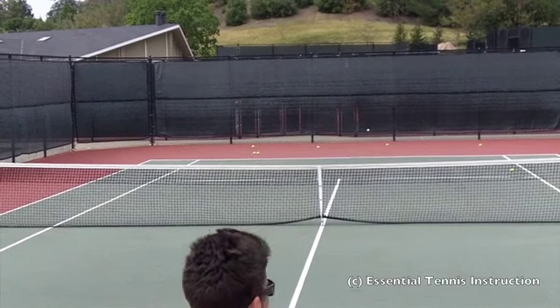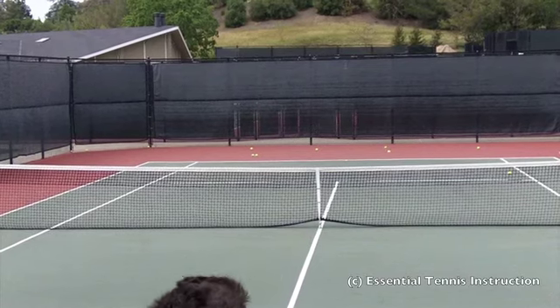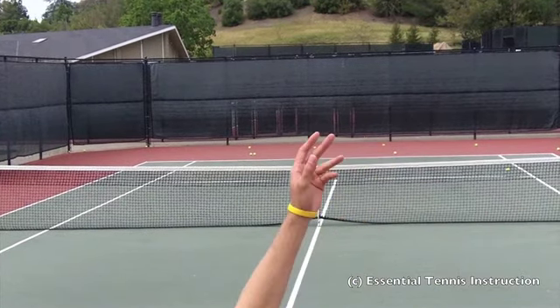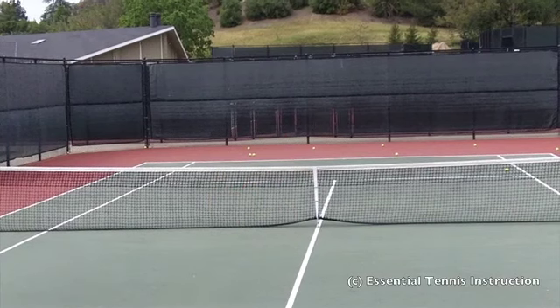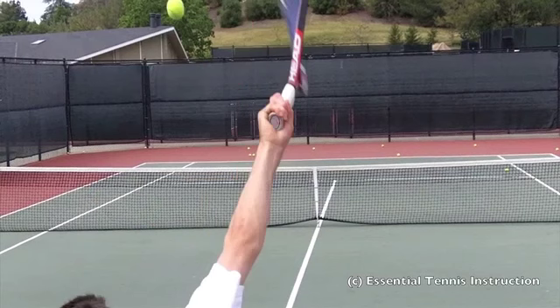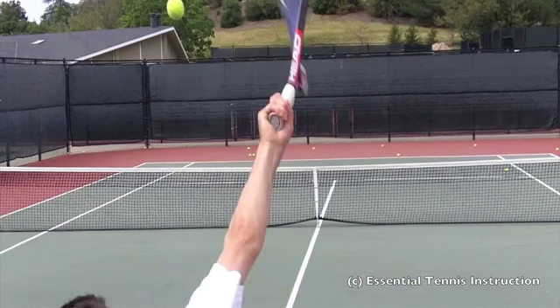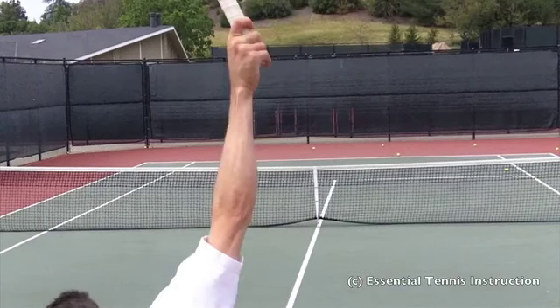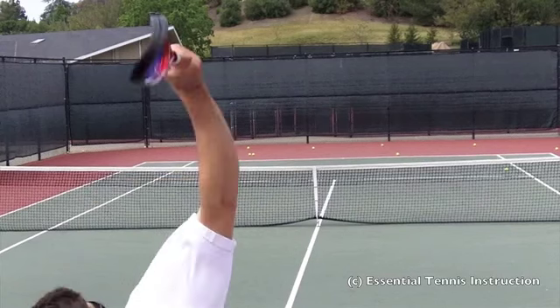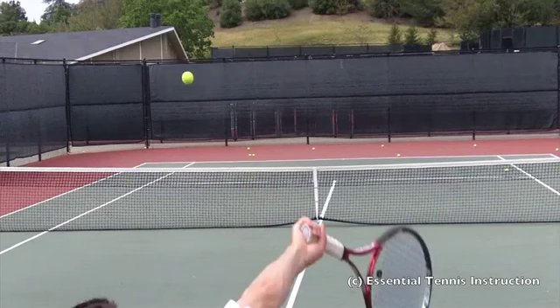We're going to do it one more time in really slow motion, and I'm going to show you another way to think about pronation, even though I truly do not like that word. The toss is up in the air, the racket starts to approach the ball, the racket is about to hit the ball — stop. One more click, and what you see is that the arm has turned across the ball.